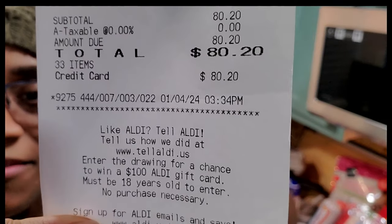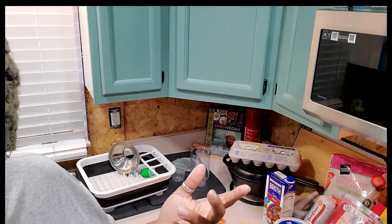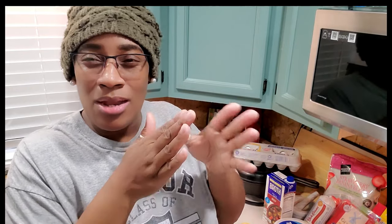Everything that you see here was $80 and 20 cents, so I'm excited about that. That means I still have about $20 to work with if something is needed between now and next week. So hopefully this will pull us through — today is actually a Thursday, and I usually go on a Sunday or Monday, so we'll see. Hopefully this will pull us through.